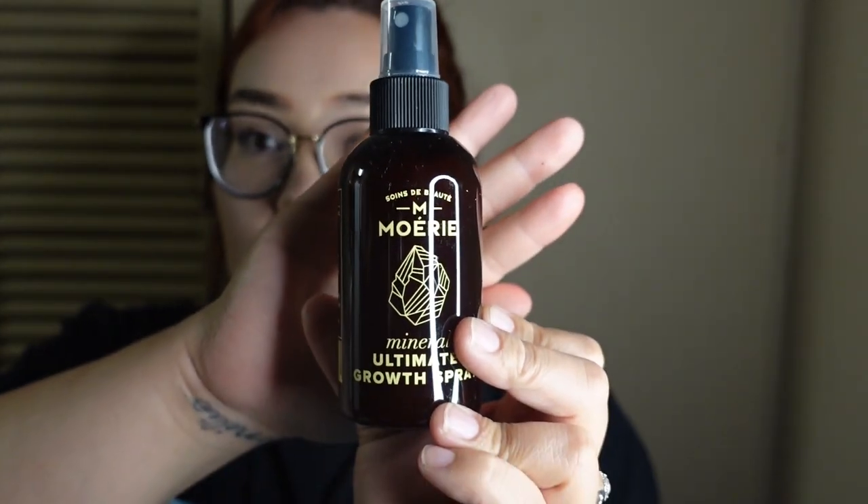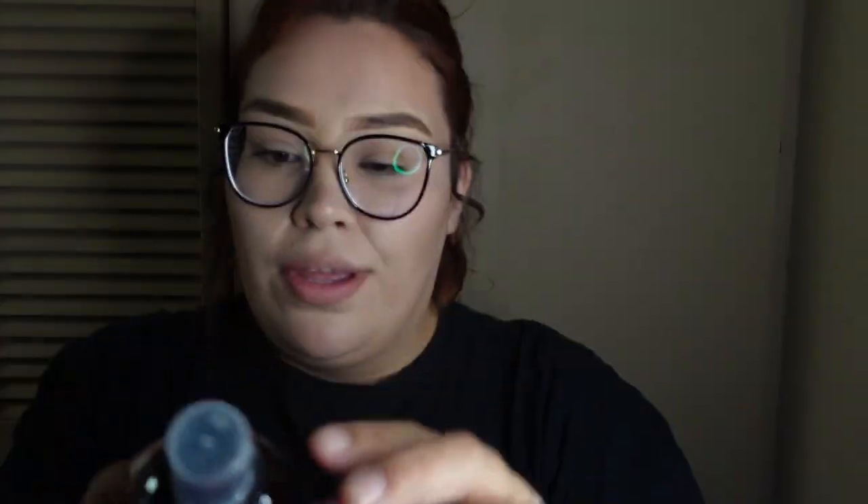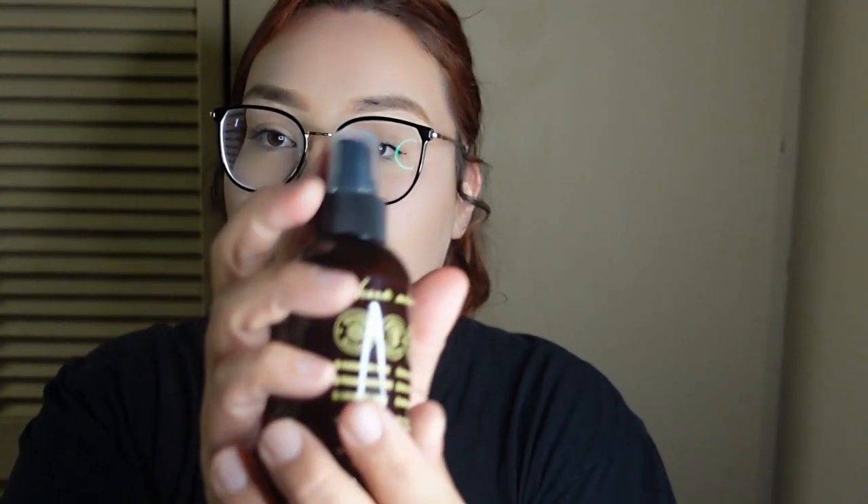And lastly, when I'm out of the shower and my hair is still kind of wet, I do spray the ultimate growth spray. I love how it feels on my head — it feels really refreshing right after a shower. I'll be showing you guys clips of how I use it. And I thought this one was really, really cool.